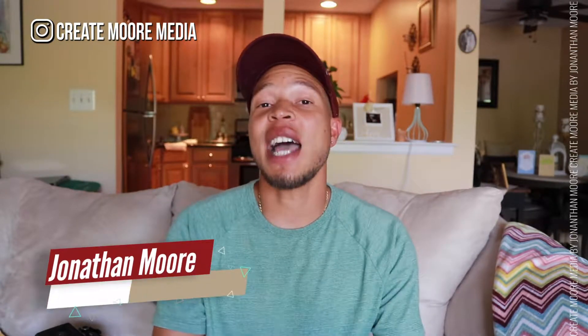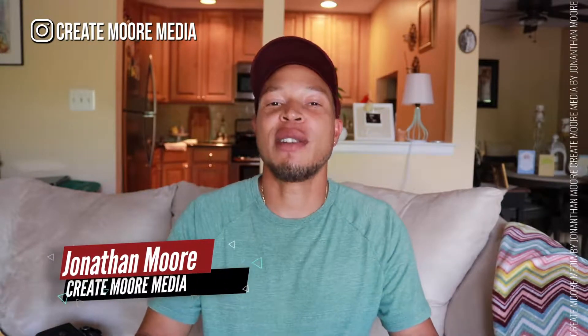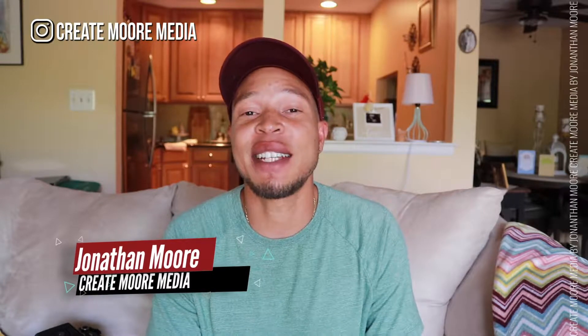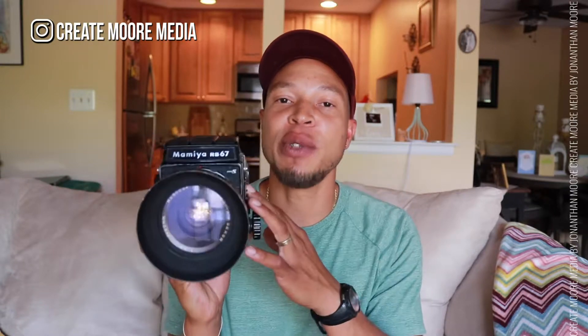Welcome back to the channel. If you're new here, my name is Jonathan Moore. I'm a photographer and a filmmaker and I like to make videos like these for other photographers, filmmakers, and creative entrepreneurs out there who are trying to build a life on their terms.